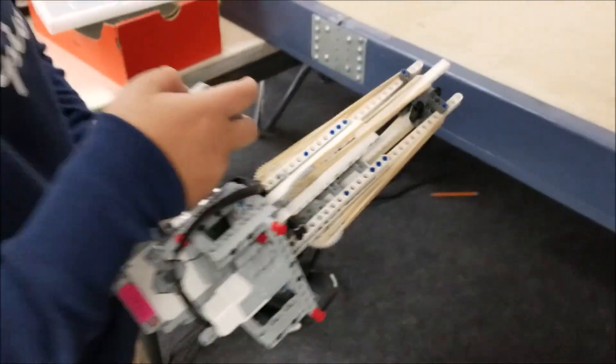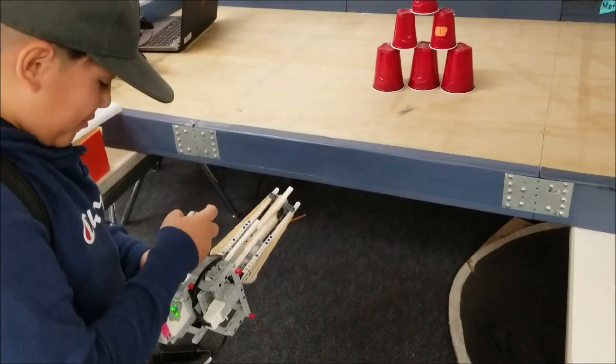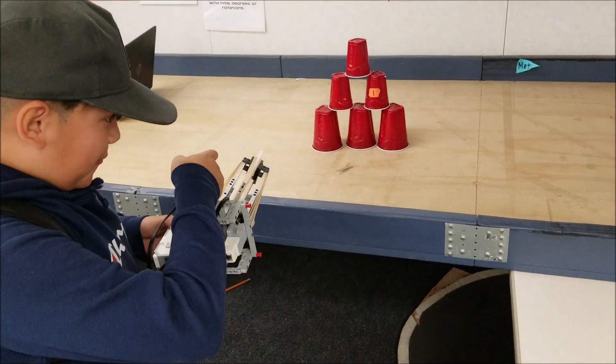How many rubber bands you got on there? That's so much. All right.